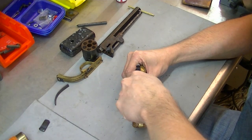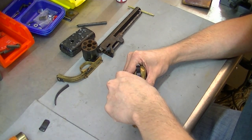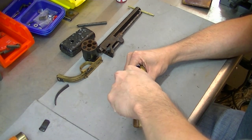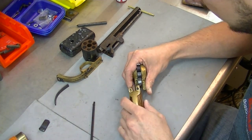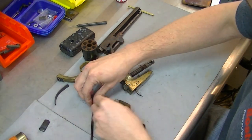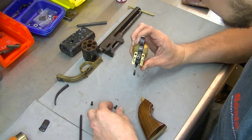That'll save you a lot of money and headache in the long run by not tearing up the heads of your screws on your firearm, especially on something like this that's old and nice. You don't want it to get damaged by basically neglect, and that's what it is whenever you're using the wrong screwdrivers.